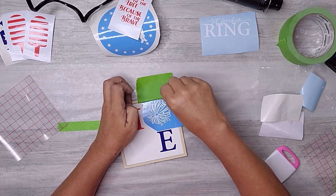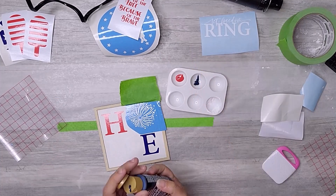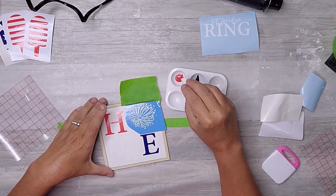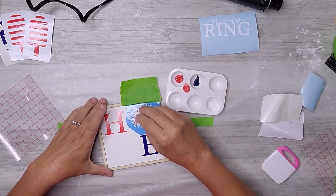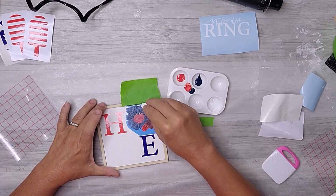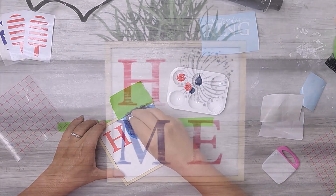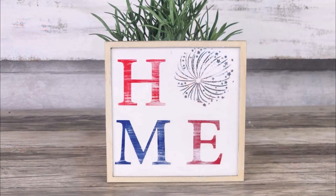Finally, I applied the fireworks stencil in place of the letter O and used a makeup sponge to dab red and blue acrylic paint onto the stencil. The end result was stunning — I couldn't be happier with how it turned out. Would you have done it another way? Let me know in the comments.